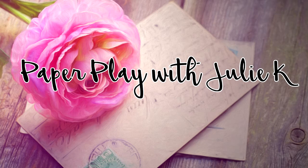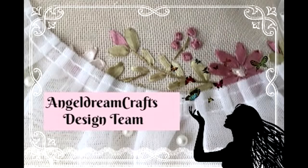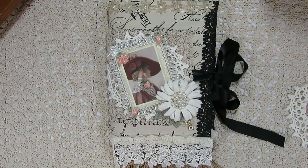Hello and welcome to Pay Per Place, Julie Kay. Welcome everyone, thank you so much for stopping by. Today I have a wonderful design team project to share with you guys for Angel Dreams Crafts Kim on Etsy.